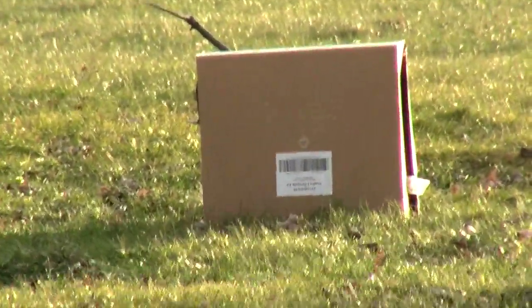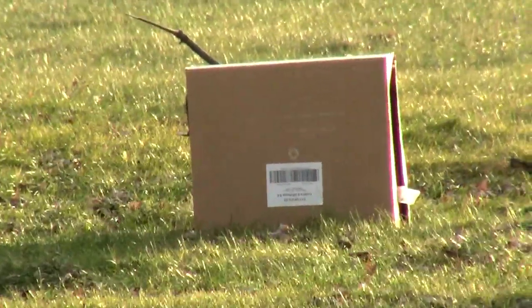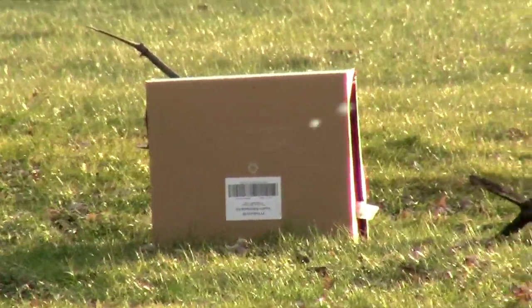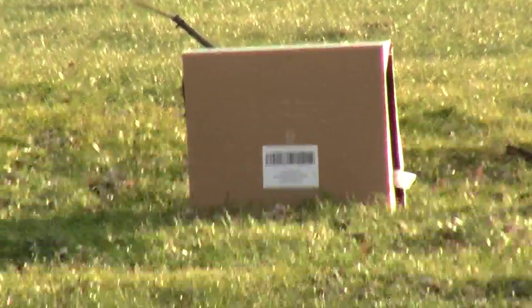I need to reload this magazine. Sometimes it doesn't feed so well, but... Alright, that was about it.